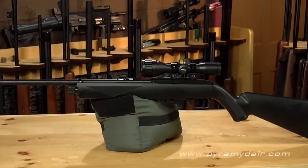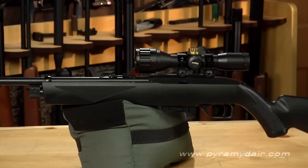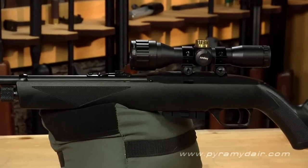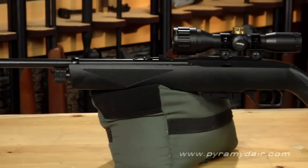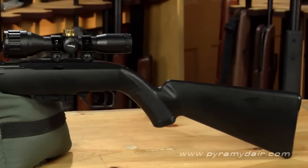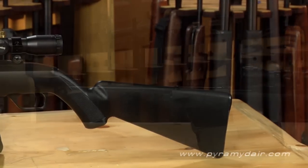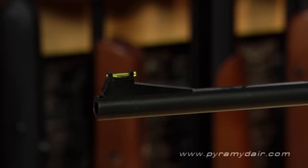The .177 caliber Crosman 1077 is a semi-automatic plinker powered by a single 12 gram CO2 cartridge. The rifle is close to 37 inches long and is very lightweight at only three and three-quarter pounds, because the rifle is made mostly from plastic. The 20 inch rifle barrel is covered in a metal shroud, and at the muzzle you'll find a non-adjustable fiber optic sight.